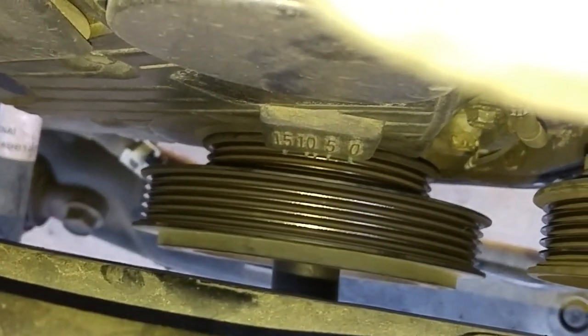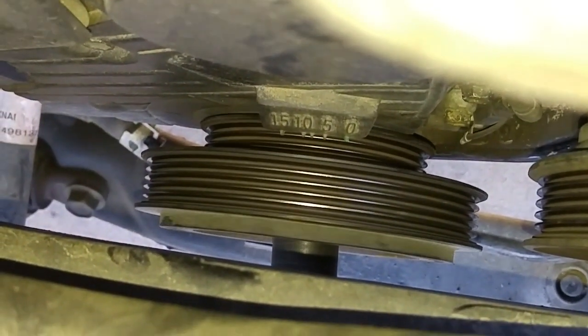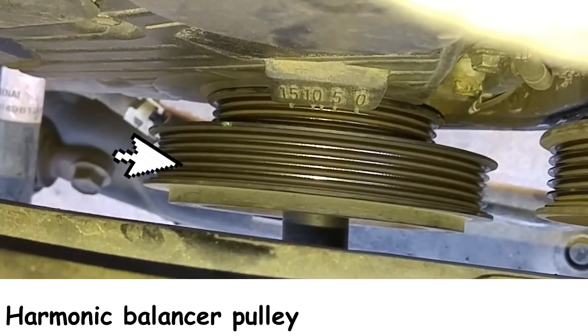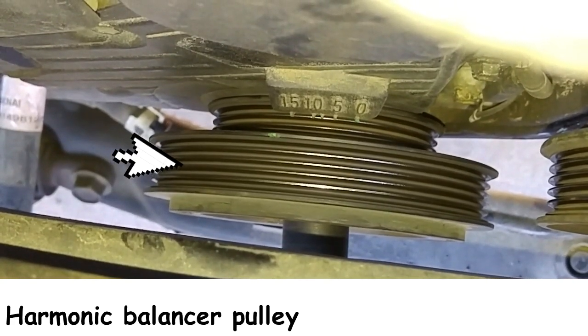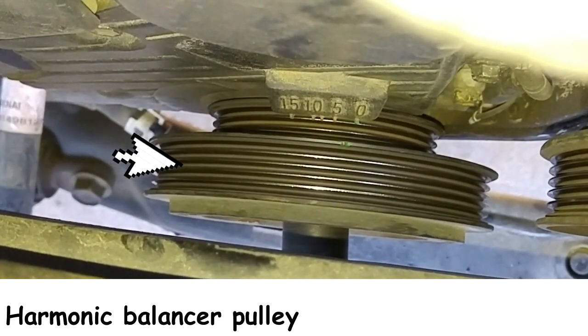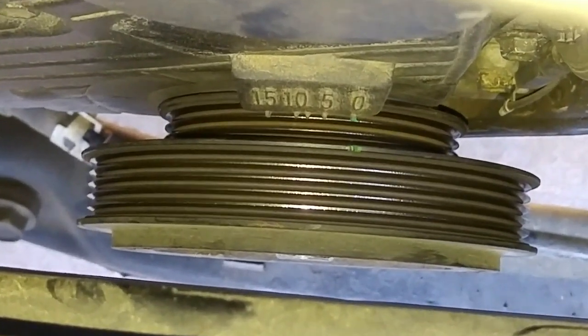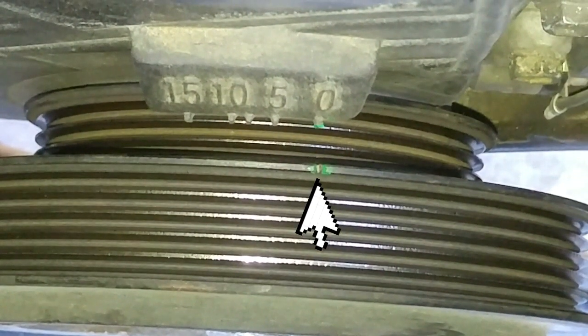We had previously put little green paint marks so you can identify the positioning of the harmonic balancer relative to the timing mark on the lower timing belt cover. As long as that little notch on the harmonic balancer pulley matches the zero degree mark, you're ready to start the process of removing the timing belt covers and replacing the broken timing belt.